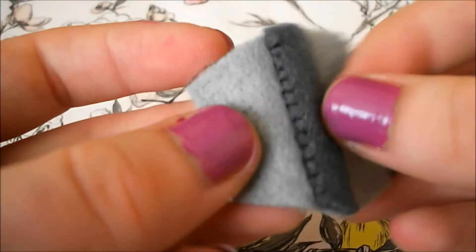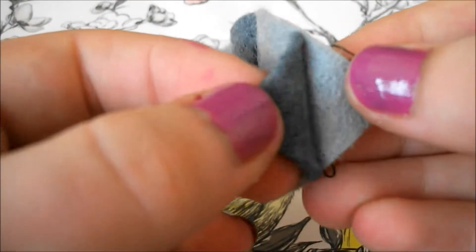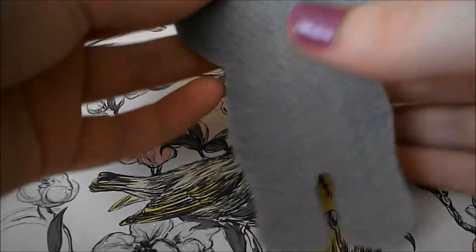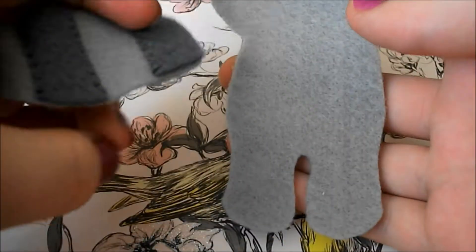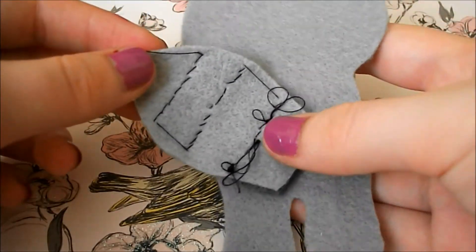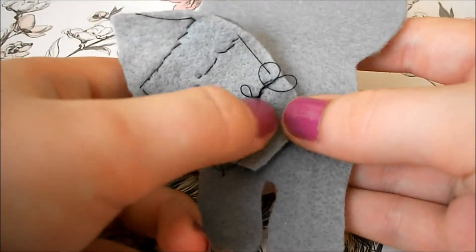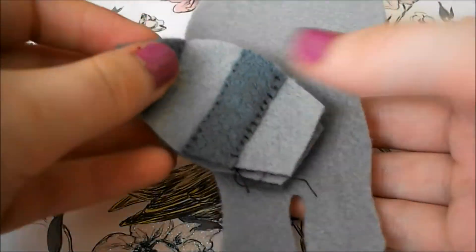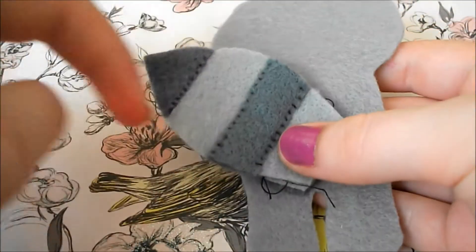To attach the pieces together I'm just using a fell stitch, but just remember that you don't need to do it to the end because when we do the blanket stitch it's going to close that off anyway. Next you're going to take one of your main pieces and one of your tail pieces, put the tail piece so it's facing the wrong way out and just do a couple of stitches there to attach them together, and then put the other tail piece in front of it and blanket stitch all the way around.